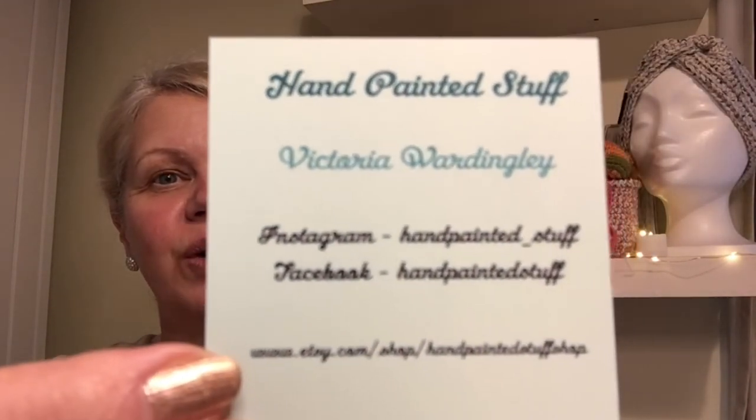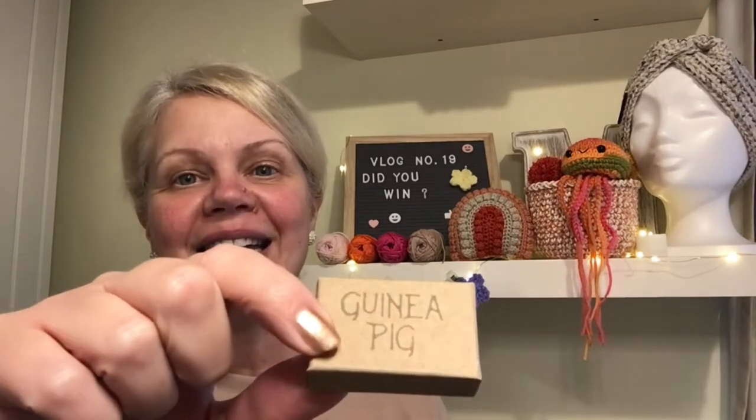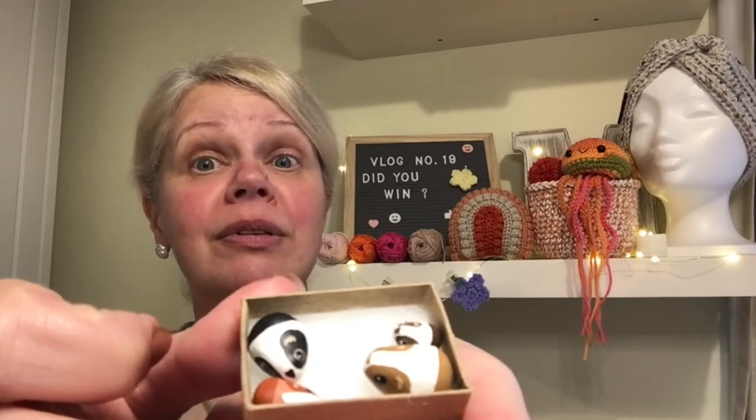She loves guinea pigs — she collects lots of little models and all sorts. So I bought this. I didn't realise quite how small it was going to be, but it's just adorable. I'm going to hold it really carefully because it's tiny. It's from Hand Painted Stuff, a lady called Victoria — you can find her on Instagram and Etsy. You take the lid off and there's a little family of guinea pigs — four in there. They are little painted pebbles, would you believe?